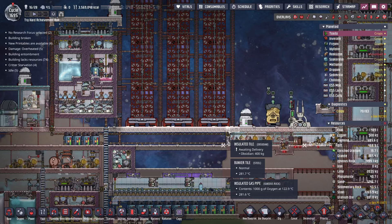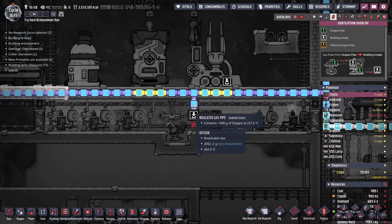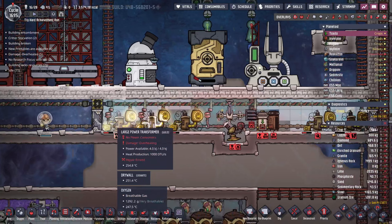This room has really taken a beating. It will eventually cool down once we get colder oxygen in here. The fact that I made all these transformers out of gold did not help, so first things first: we're going to upgrade them all to steel.